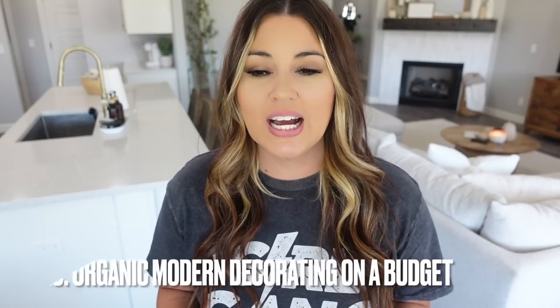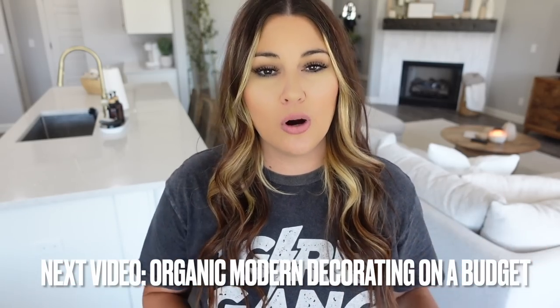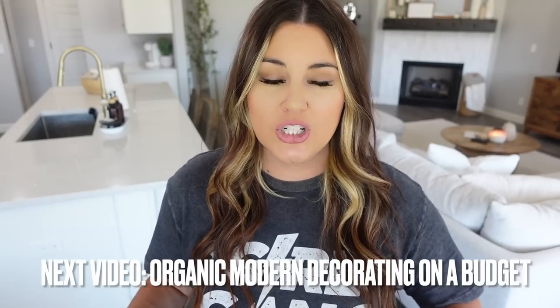Thank you guys so much for watching today's video. If you liked this video, head on over to my channel — I have a lot like this so you can get caught up. If you like the style of my home, my next video is actually going to be organic modern: how to decorate on a budget. So if you want tips to get this look, make sure you're subscribed so you don't miss my next video. I hope you guys have a wonderful week and I will see you in the next one, bye!